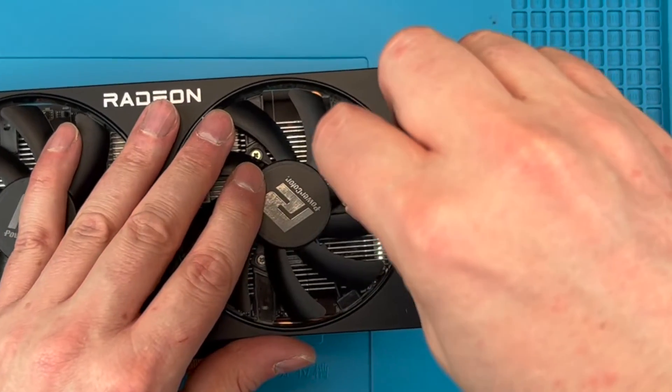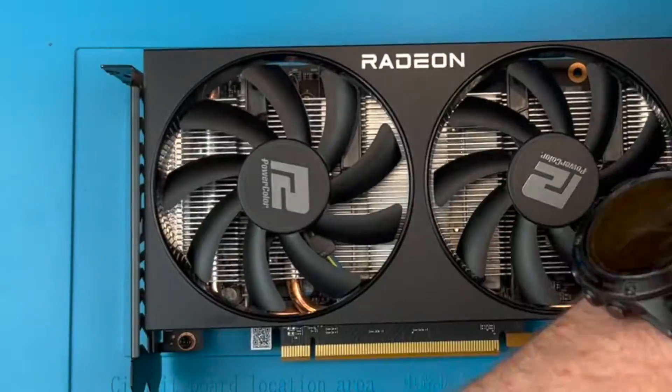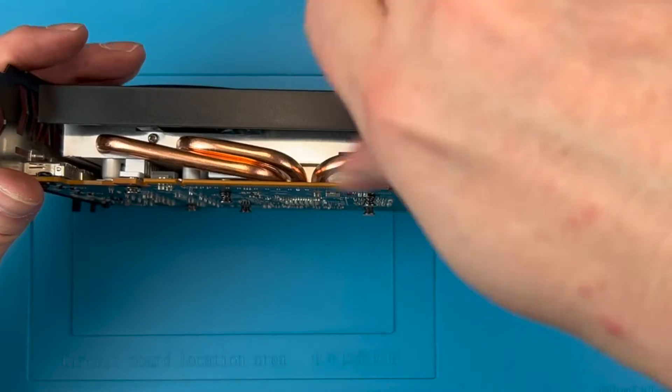First up, let's unscrew the fans. We won't be removing them yet, but it's easier to do this step now. Next, remove the four screws for the shroud so we can remove it from the heatsink. There are two on each edge of the card.